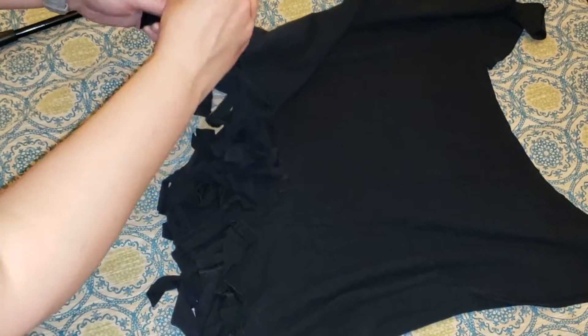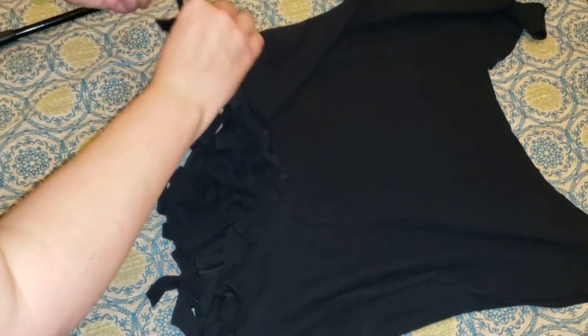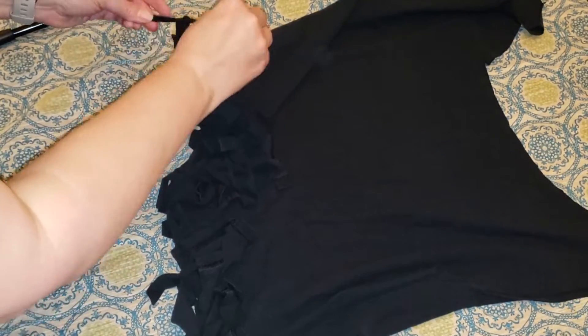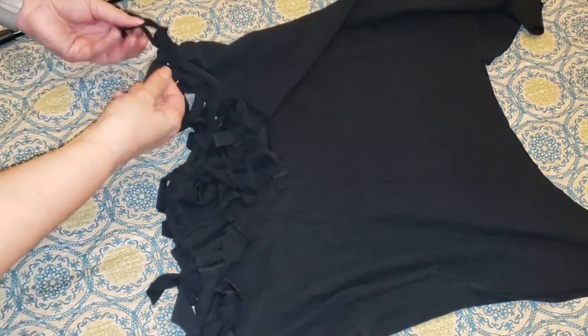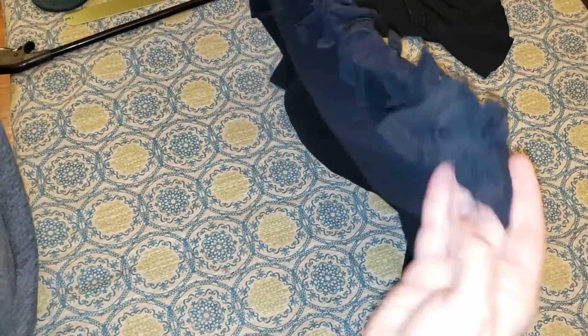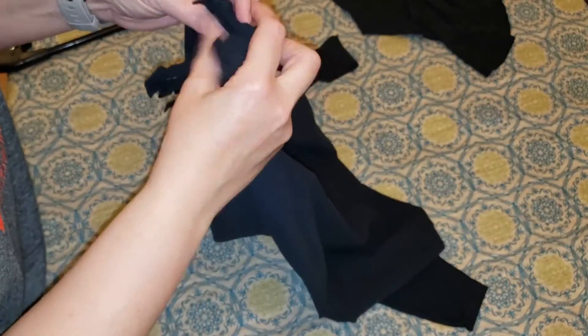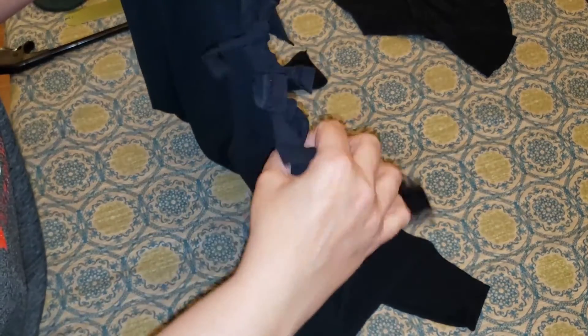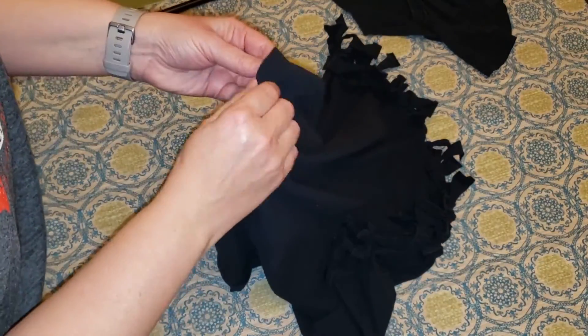I have now double knotted everything. Hopefully all holes are closed — if you see a hole, just do a quick knot in that area. Mine looks good, so now I'm ready to flip it inside out and see what we've got.